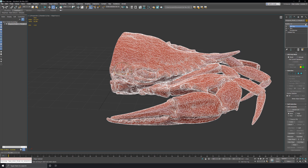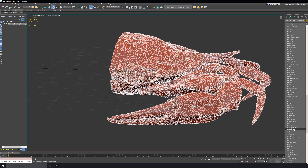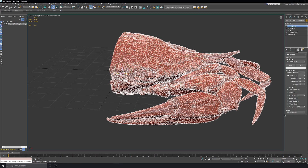Now let's add the retopology modifier. I want to set the base count to 50,000, so I'll just add a zero here. Since we aren't using smoothing groups or any edge data in this case, I can turn off the auto edge. Now let's compute.